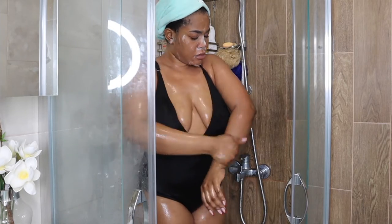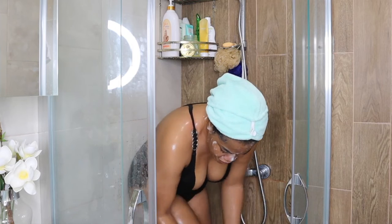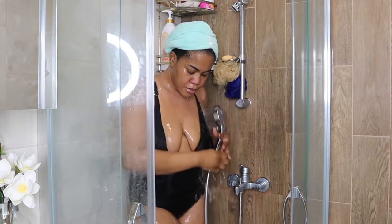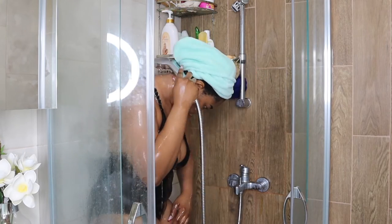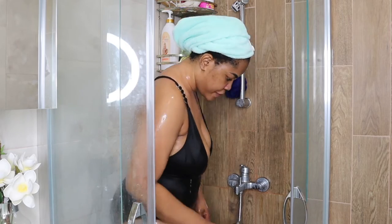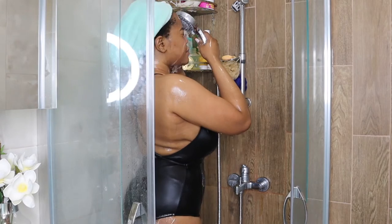I'm not using a sponge anymore — I'm just rubbing the cleansing oil all over my skin and then rinsing once I'm done. The cleansing oil means my skin won't feel stripped, and by the time I walk out of the shower I'll still feel moisturized. Remember to use lukewarm water, because hot water strips your skin of its natural oils, which would make this step pretty much useless.